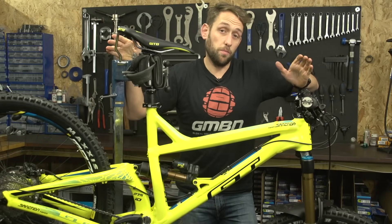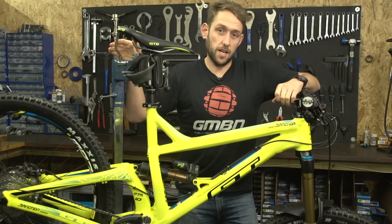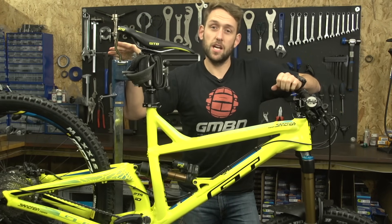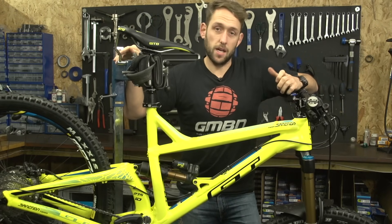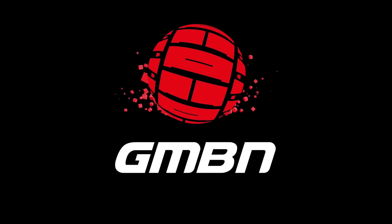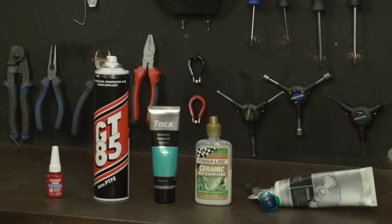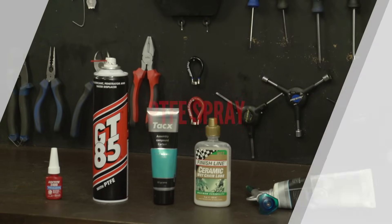When it comes to maintaining your bike, there is a world of products out there that say they do many different things. Here is our guide to lubing and greasing your bike. Behind me, I have five products which should keep your bike running completely smooth.